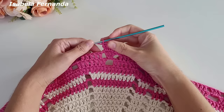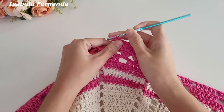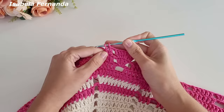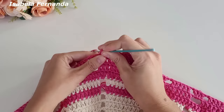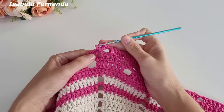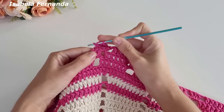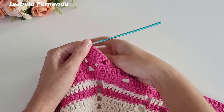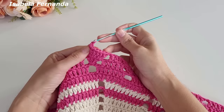Na carreira anterior tínhamos um grupinho de três pontos altos — nessa carreira ficamos com um, dois, três, quatro, cinco, seis, sete pontos altos: dois pontos altos no primeiro ponto, três pontos altos no segundo e dois pontos altos no terceiro. Uma corrente de separação, venho nesse grupinho de cinco pontos altos, não trabalho sobre o primeiro ponto, venho no próximo, um ponto alto, no próximo um ponto alto, no próximo — formou um grupinho de três pontos altos. Uma corrente, venho no próximo grupinho de três pontos altos, no primeiro ponto faço dois pontos altos.